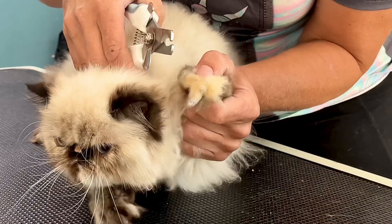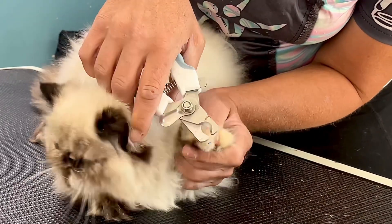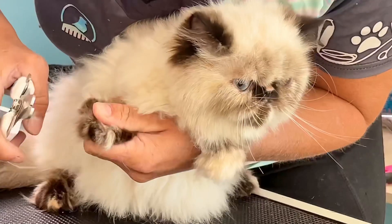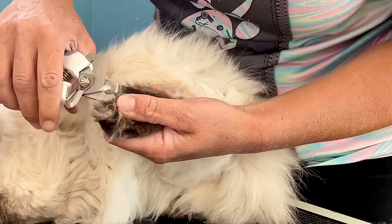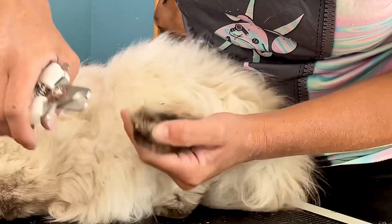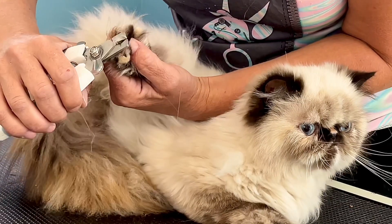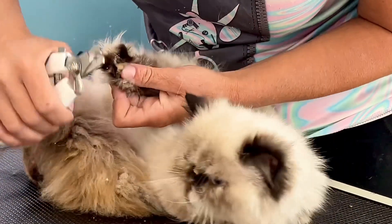Hello everyone, welcome to the Daily Groom. Today I will be grooming Luna — she's actually in one of my first videos where she got her first kitten bath. Unfortunately today I'm going to have to shave her at the owner's request, as she's become quite matted. But first I think I'll remove the switchblades from her paws. I'll pin a link to her first grooming video in the comments below.